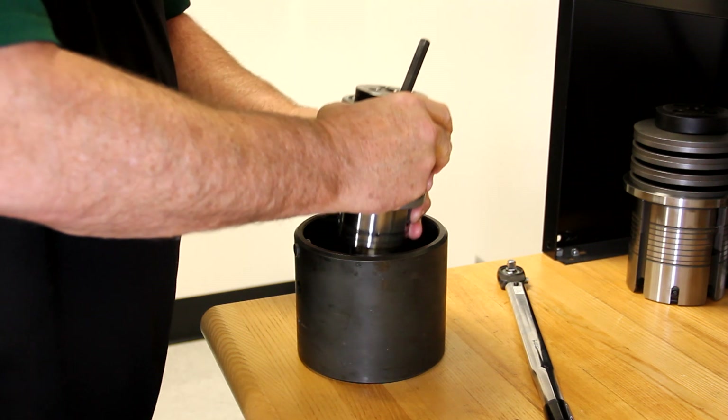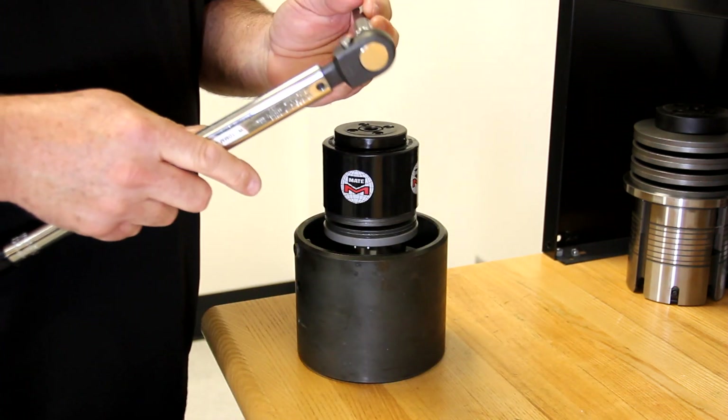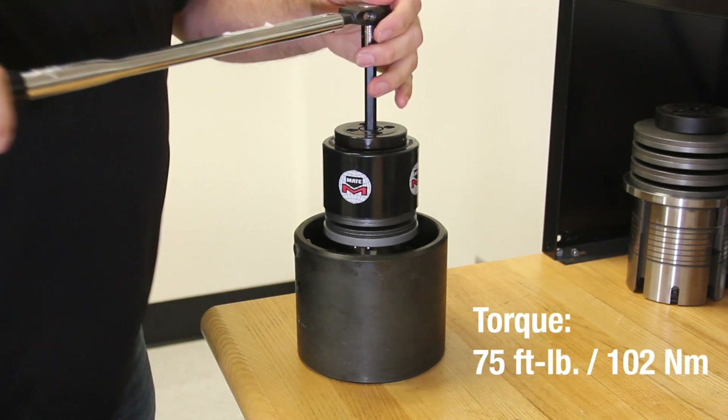Once hand tightened, we will place our assembly into the torque pod to tighten to spec. You can now transfer the 10mm hex bit to the torque wrench and tighten to spec.